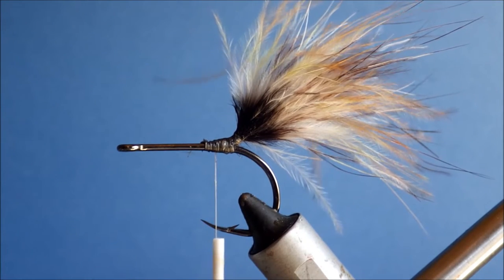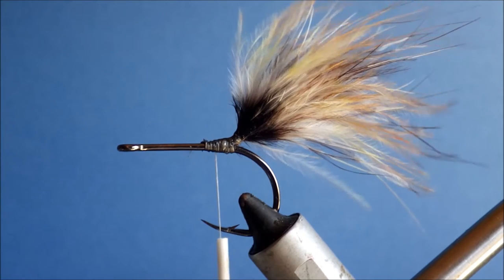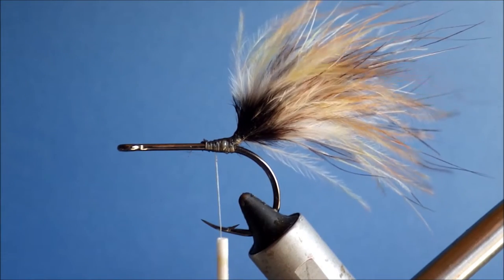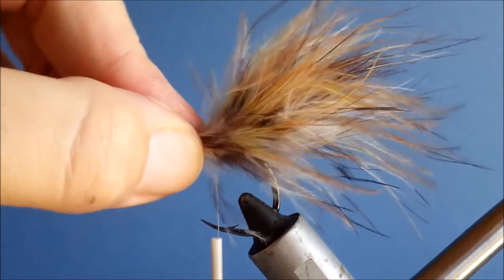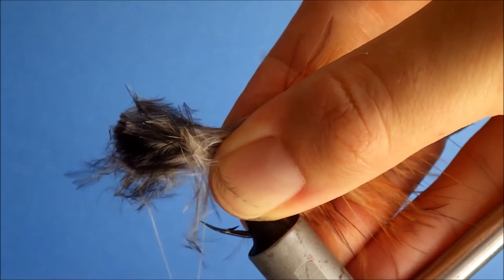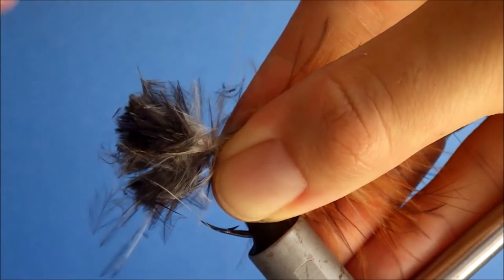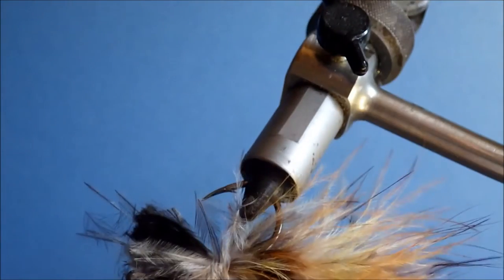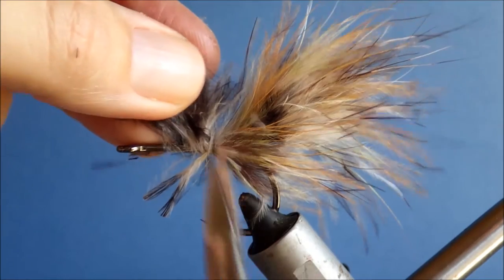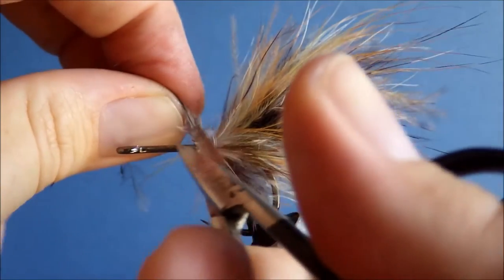To sort of smooth out the transition before the deer hair, I'm going to put on a collar of the same material — just another wee bunch of Mottalboo, similar thickness. I'm going to tie this in the round: just grip it and gradually ease it around the shank before you take a loose thread wrap, then pull that tight. That should pretty much give you 360-degree coverage of the shank. Just tie off and trim away any waste.